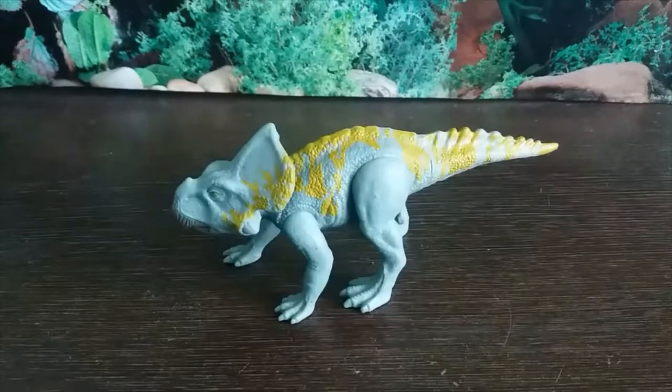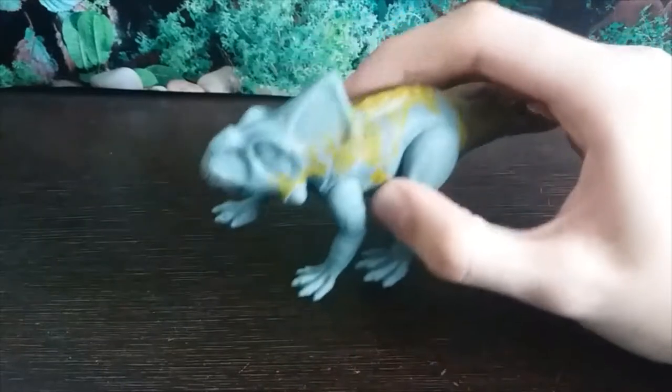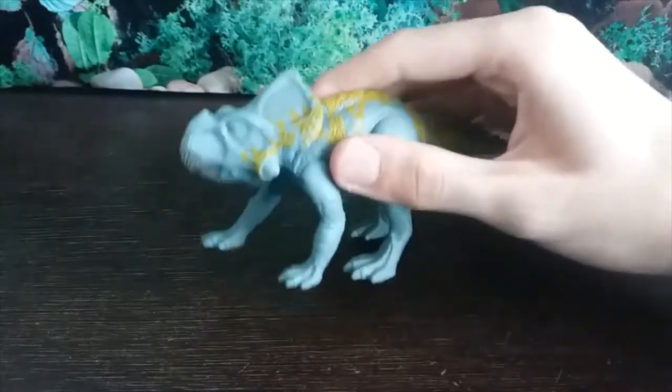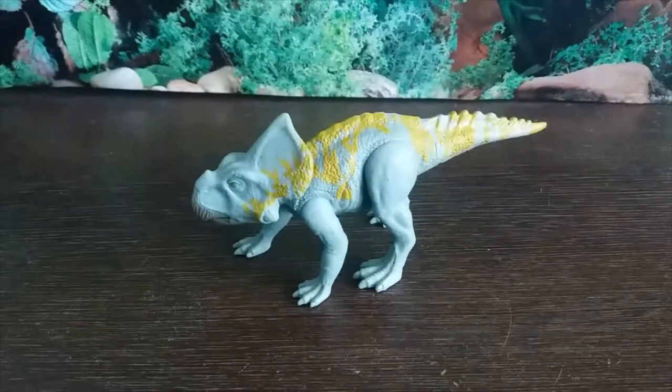Hey guys, it's Hodgepodge here and today we're going to be doing a review of the Mattel Jurassic World Fallen Kingdom Protoceratops figure. This is the first release — I believe these are the Attack Pack line. I'm not super up to date on all the Mattel Jurassic World Fallen Kingdom toy line specifics, but let's get into this figure.